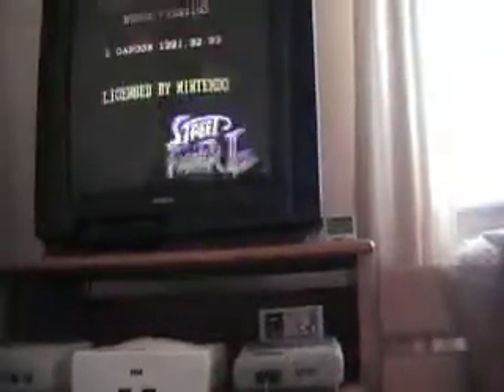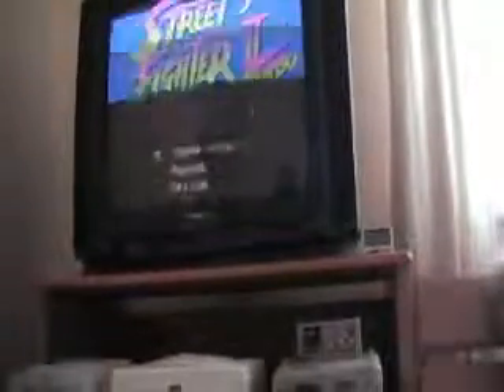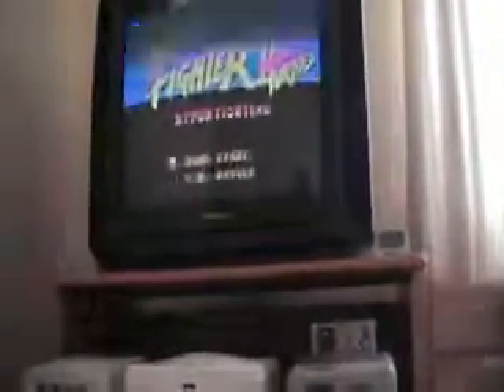I've got it - a classic Street Fighter 2 Turbo. The reason it came out at that price in PAL was 69 quid, I think. Yeah, they know how to charge, don't they - like wounded rhinos! So we'll put the turbo up. Classic game - that's what we bought a Super Nintendo for, wasn't it, this game? Pretty much so, yeah.